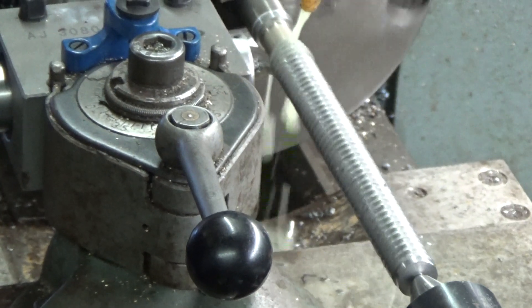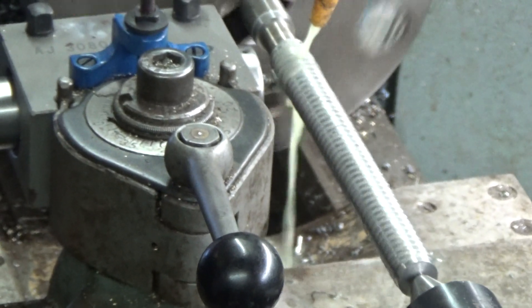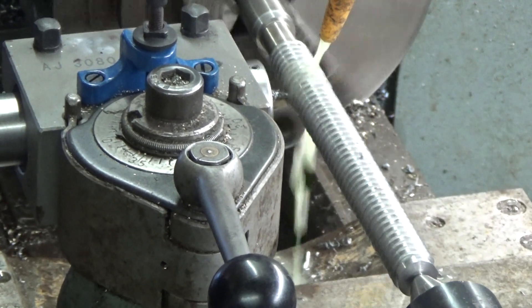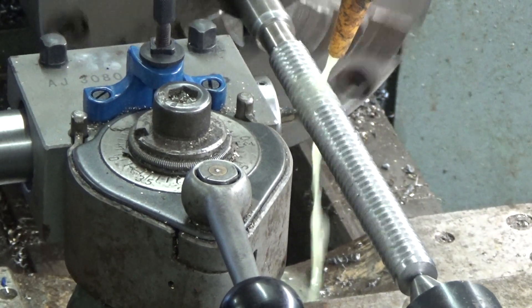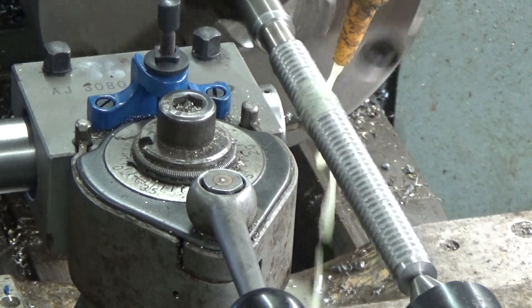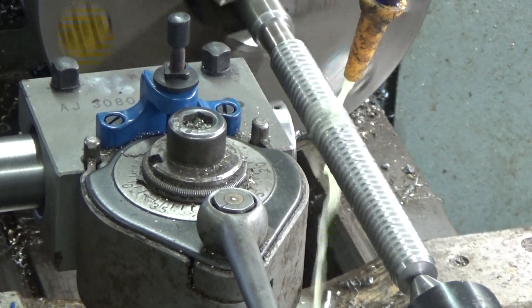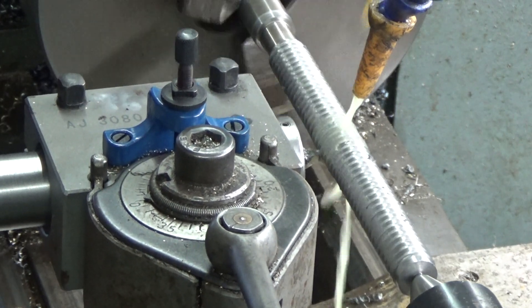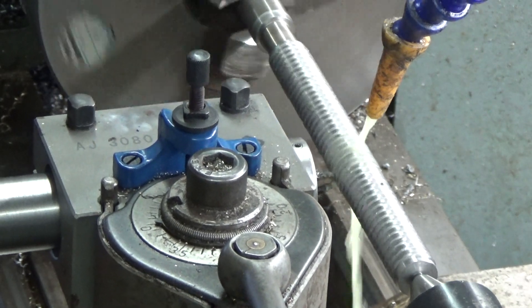The screw thread also needs to be relieved in the same way as the circumference. The custom-ground tool is being used here in a conventional threading cycle. One handy thing about the external offset function is that it is entirely separate from the G-code, so an ordinary G76 command was all that was required. Because the spindle speed has to be set very low for the cross slide to follow the rotation, this part of the process took a very long time — an hour and a half for all the shallow passes needed with the long slender workpiece. A travelling steady isn't really an option when the work is not round.